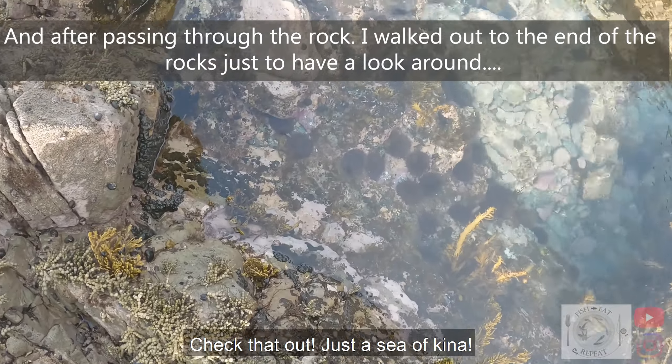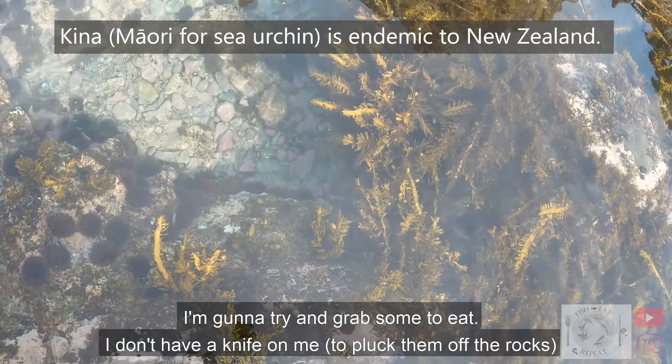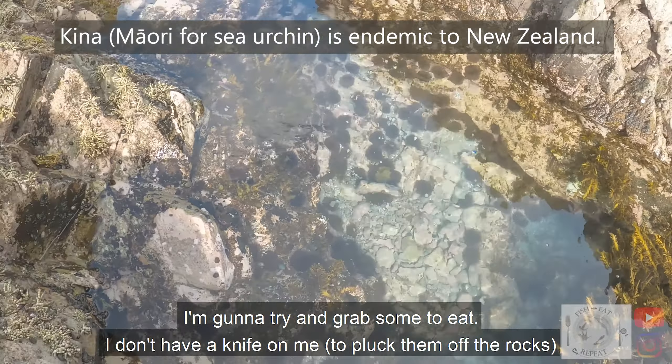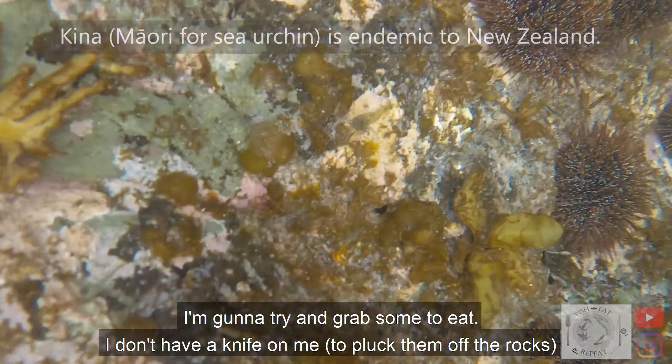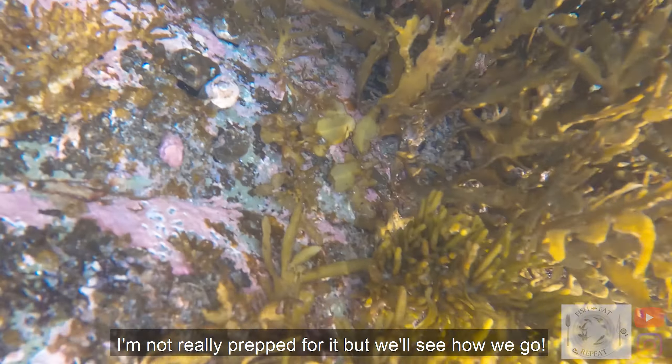Check that out — just a sea of kina. I'm gonna try and grab something to eat. I don't really have a knife on me, I'm not really prepped for it, but let's see how we go.